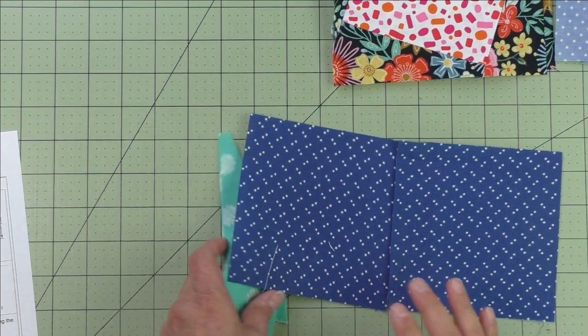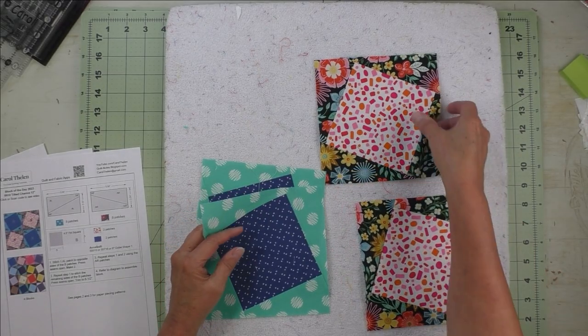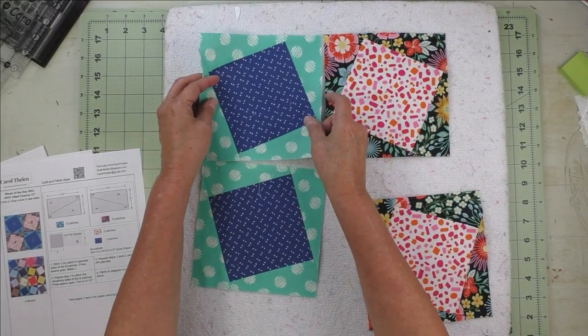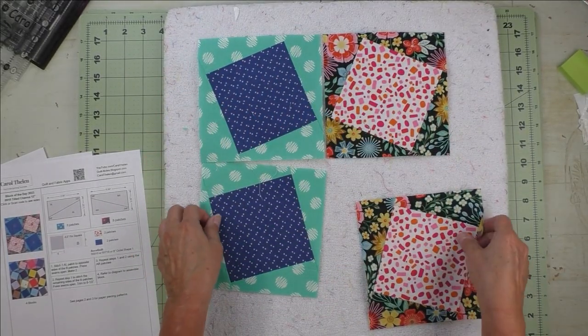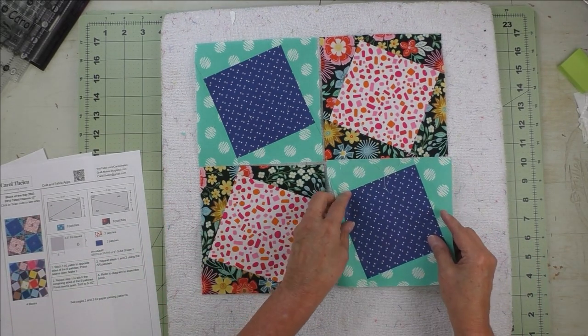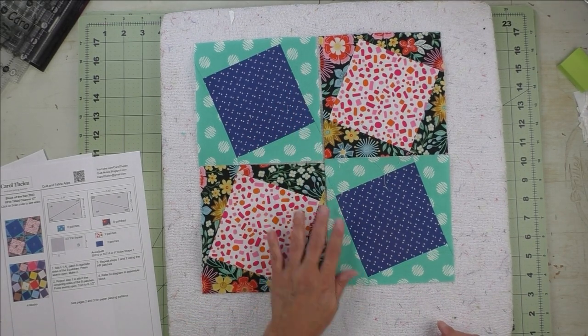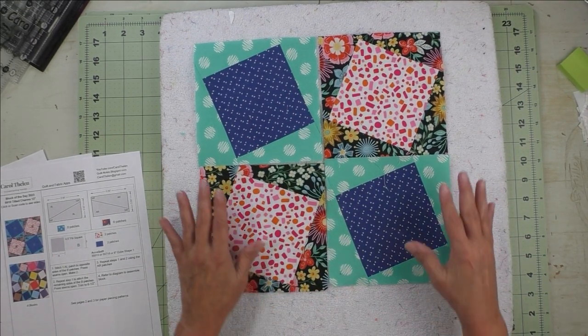Now all four units are finished and we'll put them together. I alternate the left and right rotating units like this — these two together, then these two. Press the seams open, then sew the two rows together to complete the 12-inch Tilted Charms block.